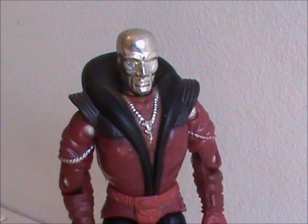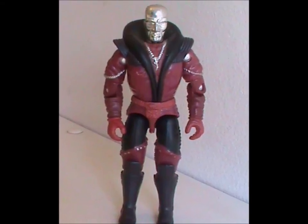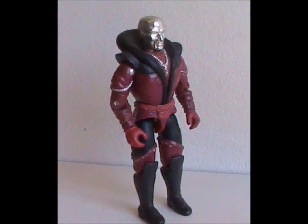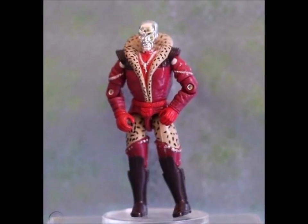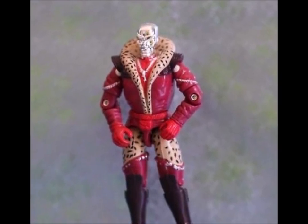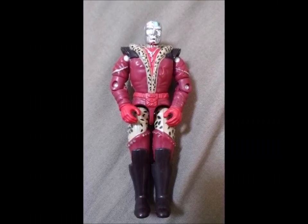That isn't to say there wasn't a remarkable Destro figure in that year, though. You see, this figure had a variation — an extremely rare variation. So rare in fact that for a long time, its very existence was in doubt. So rare that I don't have it, so I have to resort to old eBay pictures. And here it is! It's basically the same figure, but with a leopard print on his collar and legs. The last one was sold in 2021 for over $5,000.